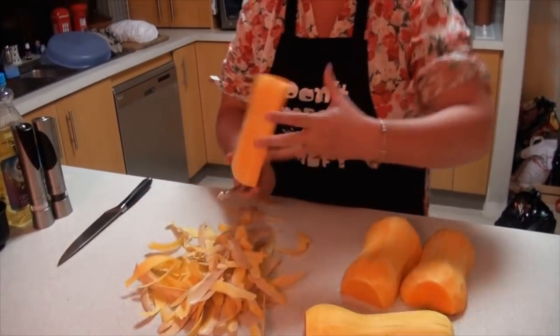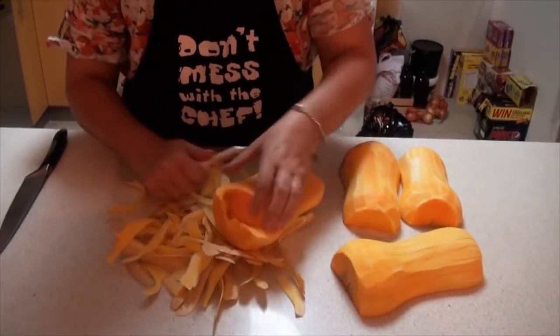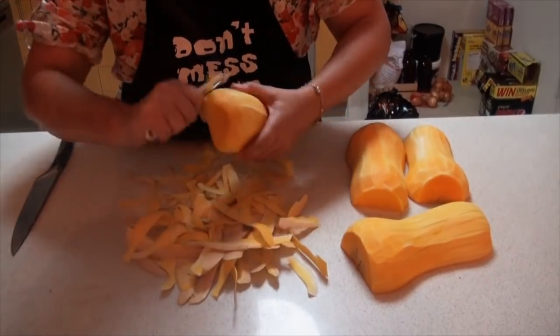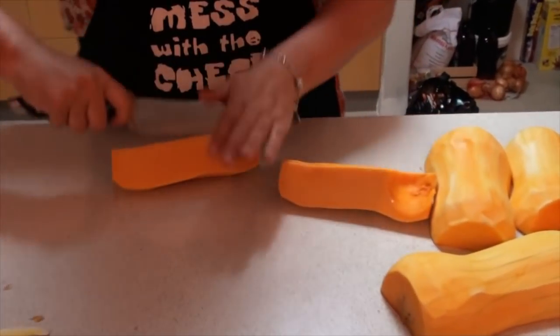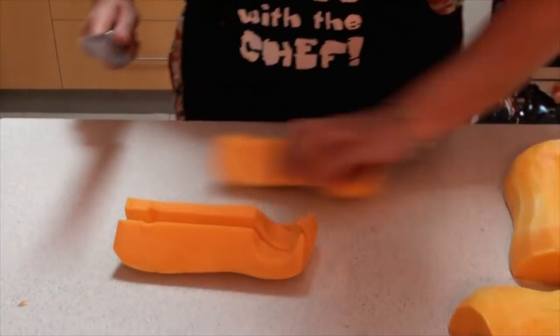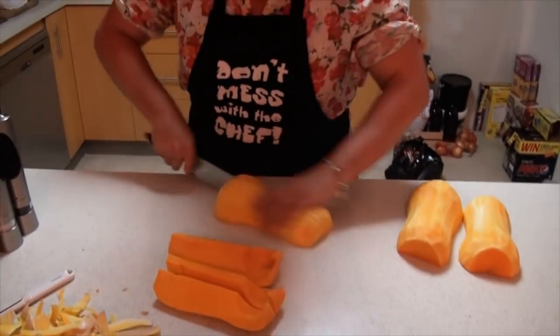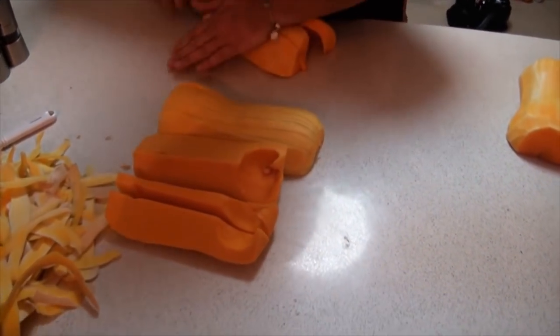Once you have all your pumpkins peeled it's simply a matter of slicing and dicing them up into cubes. You don't need to have them at any particular size because I'm actually going to roast these pumpkins, so depending on the strength of your oven it will take whatever time it needs to be. Just cutting them up into cubes.